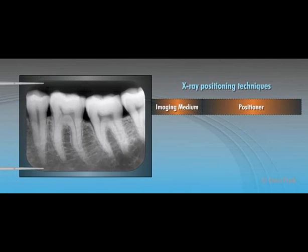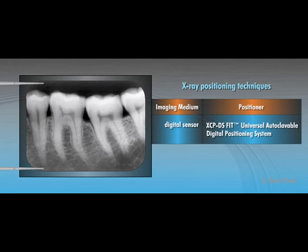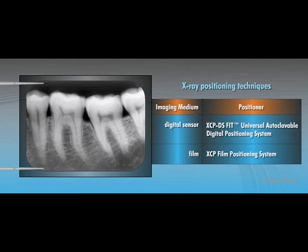Please note, during this training module, we will be demonstrating X-ray positioning techniques using a digital sensor and the XCP-DS-FIT universal autoclavable digital positioning system with a RIN X-CP Aura 3-in-1 ring and arm. If you are using film, you can apply the same techniques using the X-CP film positioning system.